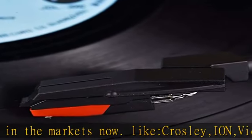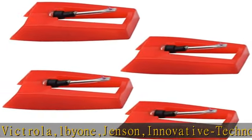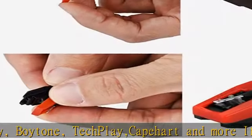you can contact with us first. Easy to install, no tools required — you can install the record needle easily by hand. Plays 33 and 1/3, 45, and 78 RPM records.